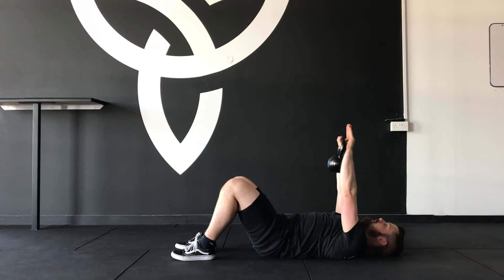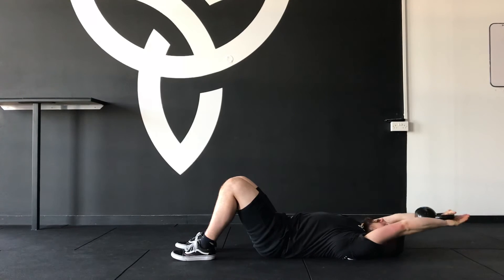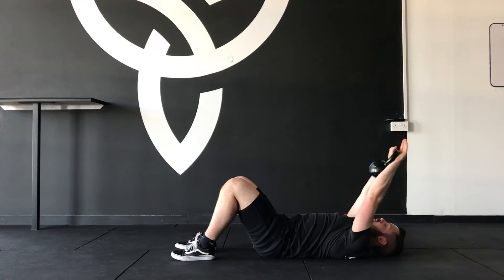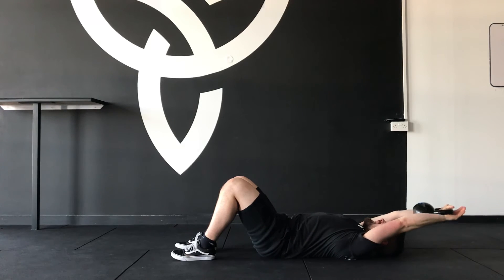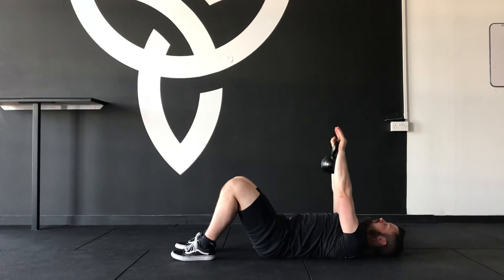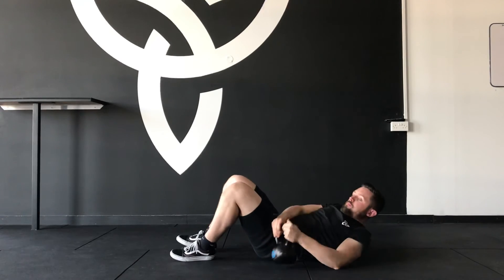Come back up. With each rep you are progressively lowering your hands to the floor. I would advise three to five repetitions, two or three sets prior to anything overhead.